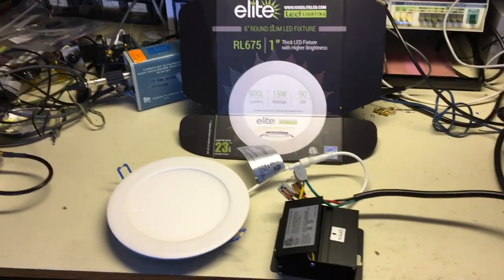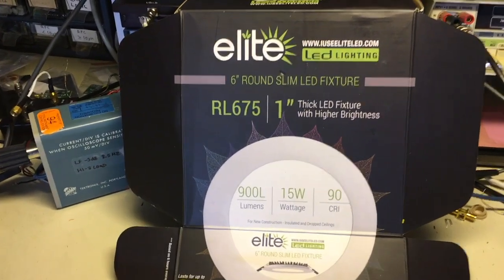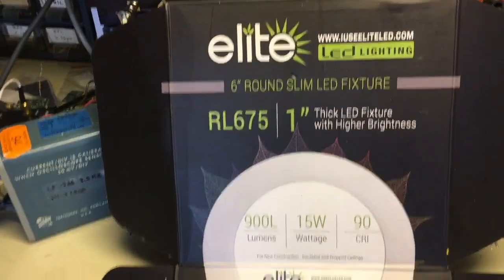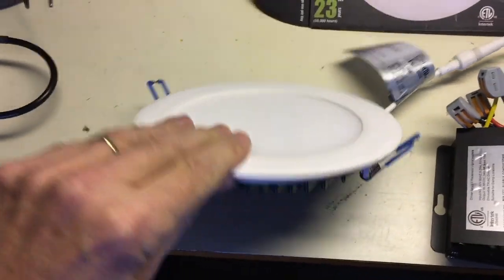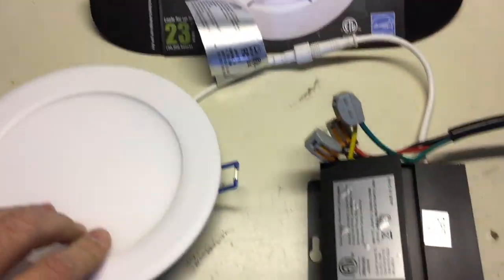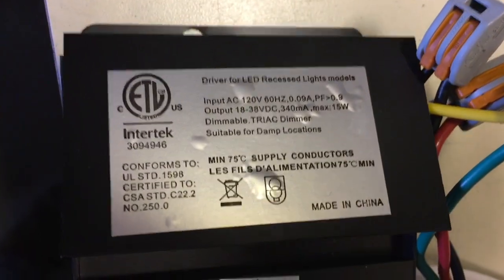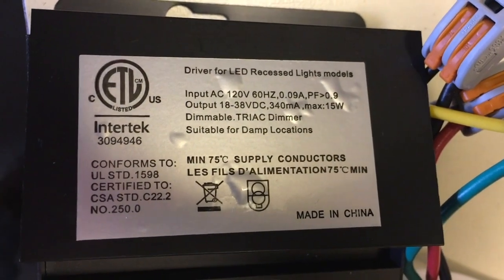Here's our problematic light fixture. This is an E-Lighter — maybe you'd call it Elite or something. Model RL675, meant for permanent in-ceiling mounting. Here's the lamp fixture itself, a 24-volt LED assembly. And here's really the root cause of the problem: the 24-volt converter made by Intertec. You can see the label information there.